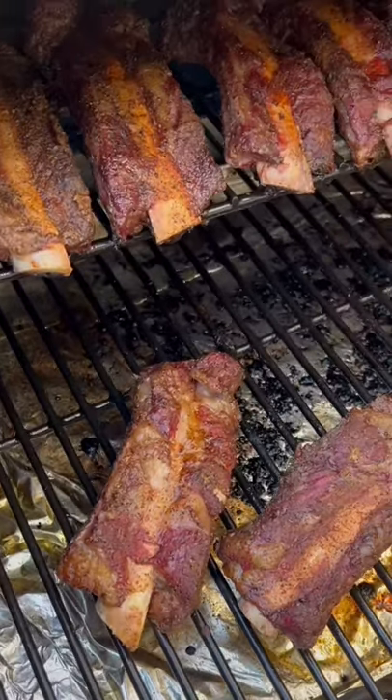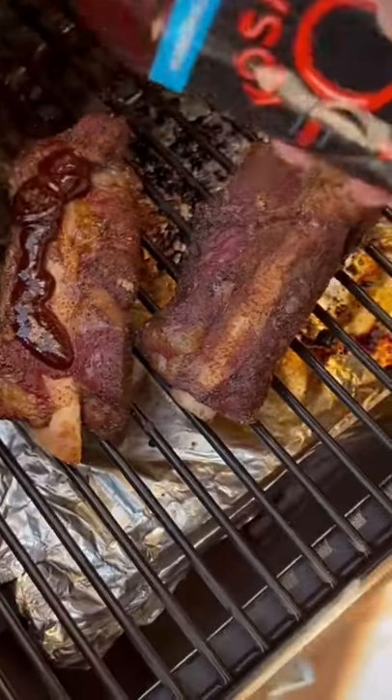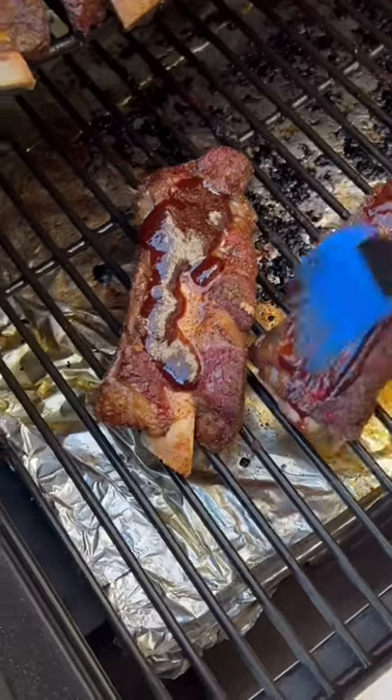The ribs are temping out around 200, so we're gonna sauce them up and let them finish up. We're just lathering on some of that Cosmo Q sweet and smoky barbecue sauce, making it look pretty and shiny for you.